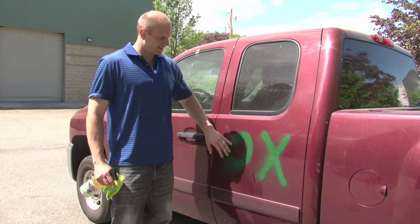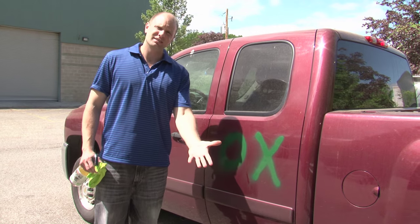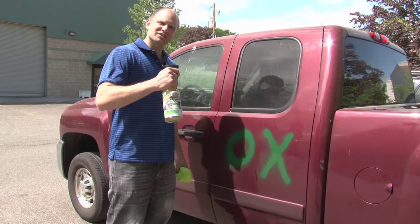Welcome back. As you can see, the paint is now completely dry. So let's challenge the Ox.